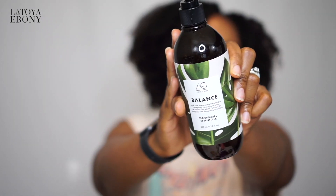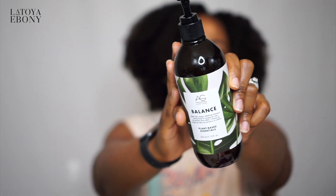For my all-purpose shampoo — that's kind of your shampoo that's not going to be super moisturizing, nor is it going to be too stripping like the clarifying shampoo, it's kind of in the middle-ish, slightly more on the left — I chose the AG Balance Apple Cider Vinegar Sulfate-Free Shampoo.